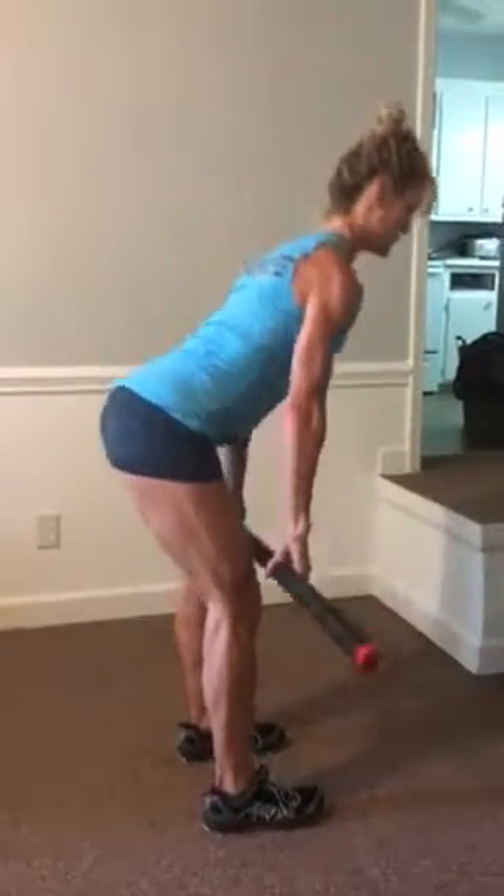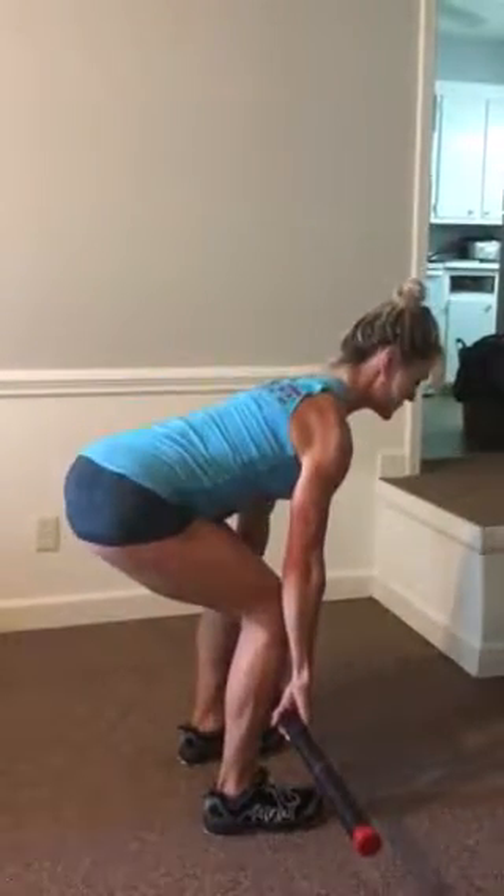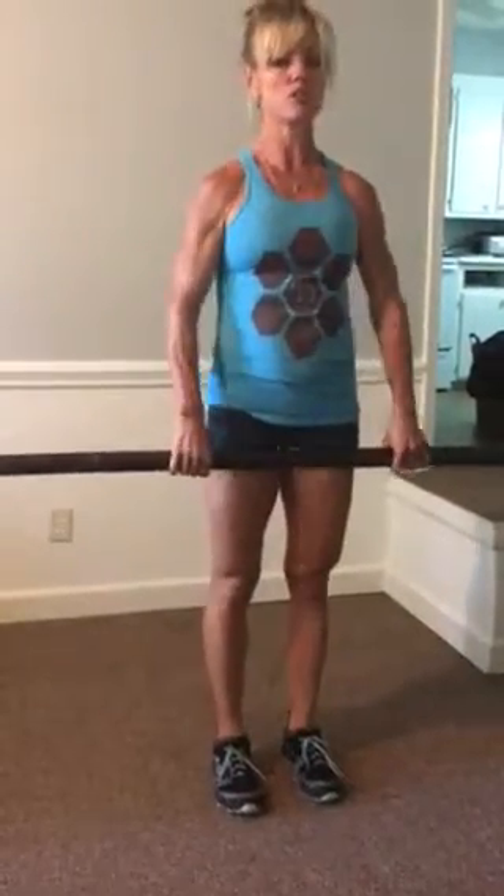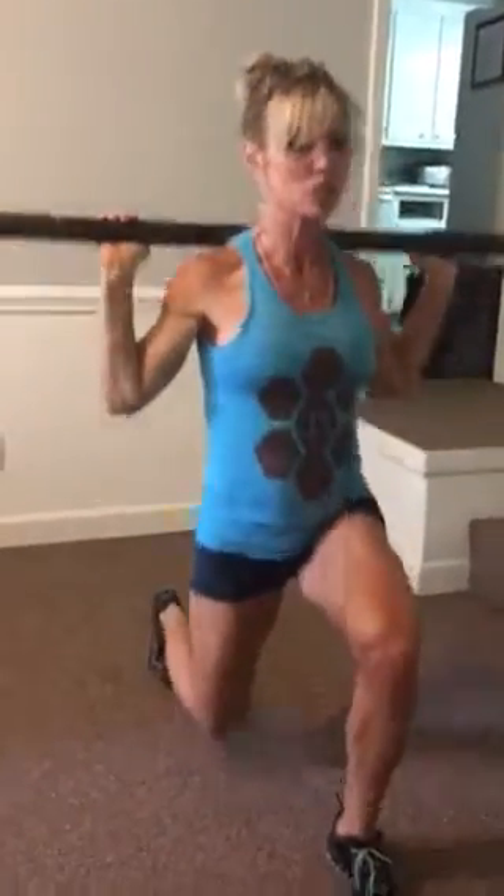So once again, deadlift — down and up. That's your deadlift. The next movement is going to be your lunges. You can front rack that bar or put it across your shoulders, and you're just going to step out. Right and left counts as two.